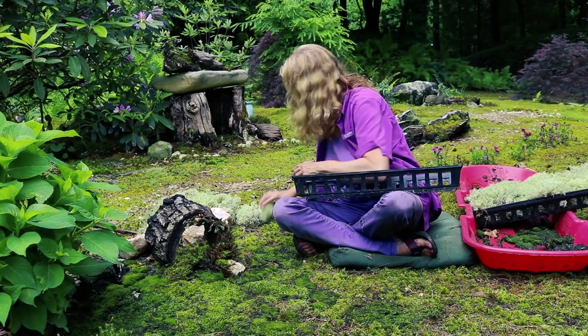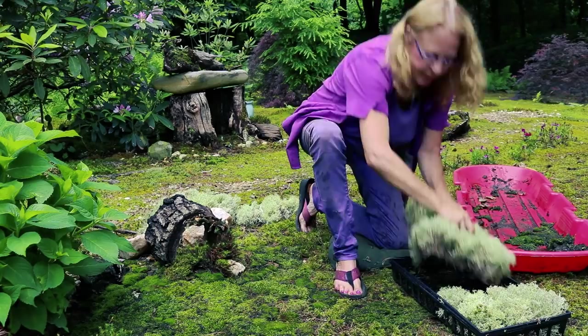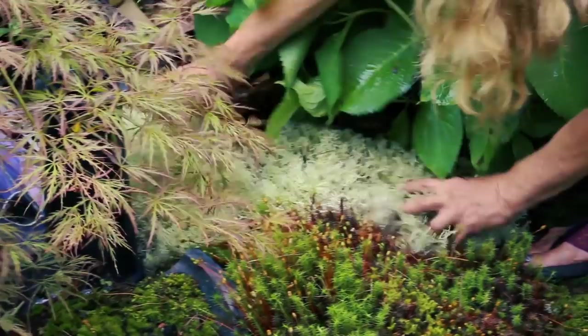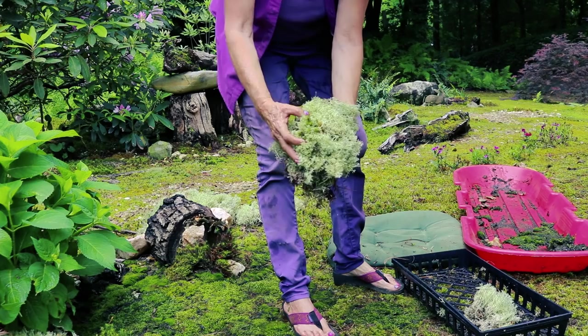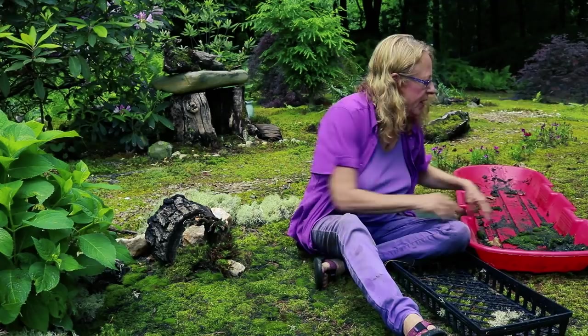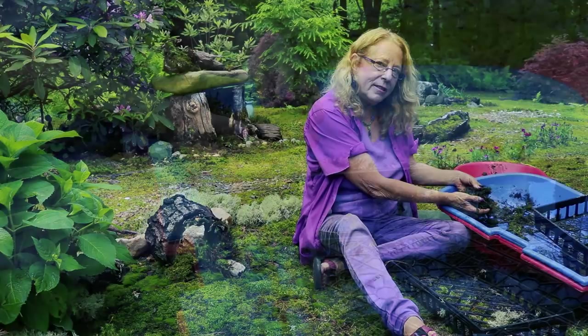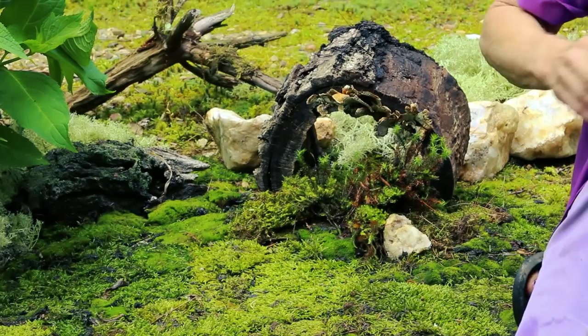I have one more piece to put back inside this area behind the Polytrichum. If you look closely, you'll be able to see that Polytrichum actually grows with Cladonia oftentimes in nature. There are a few barren areas left, so I'm going to take fragments of Ceratodon, a little bit of Climacium, and the Entodon, and spread it back in here. I see another Ajuga — let's get that out of there. It's not going to look as good as the solid planting, but it will fill in quickly.